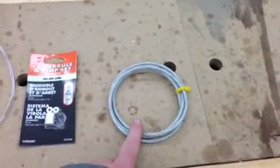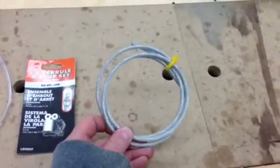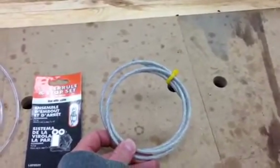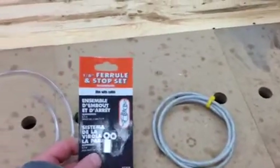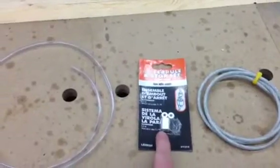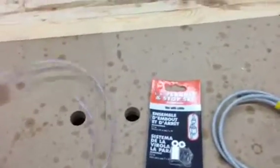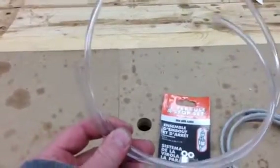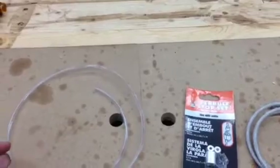Okay gang, we've got our parts here, I've got them laid out. We've got an eighth of an inch nylon-wrapped steel cable. We've got eighth of an inch crimps — they've got a double loop crimp or a single where you can just clamp on the end. And then we've also got clear tubing, which is quarter inch outside diameter.